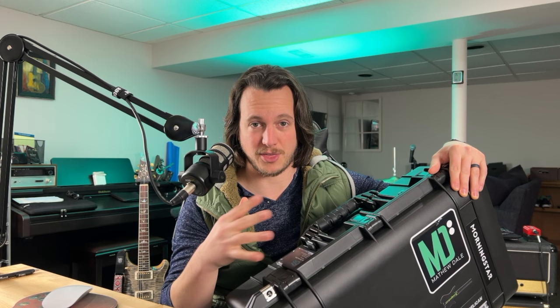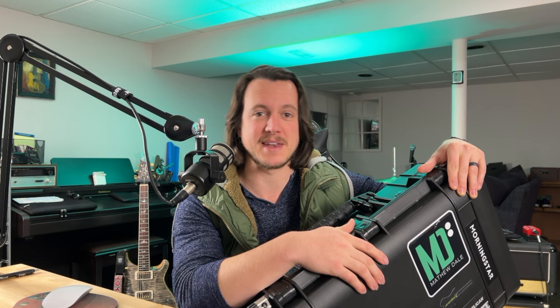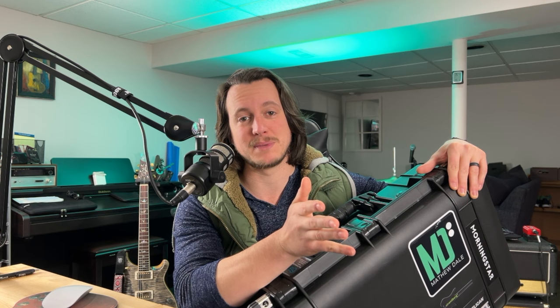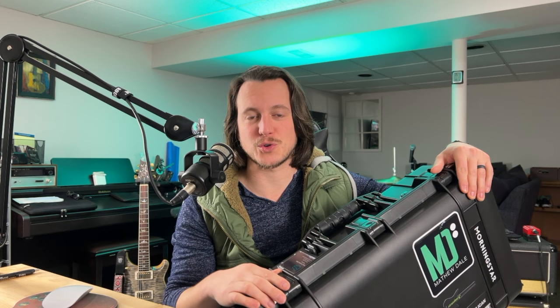I really like this Pelican case — it hits home on the three big things for me, which are probably going to be big things for you as well: durability, protectability for the valuable stuff inside, and waterproofness. There are times when I'm outside setting up at a gig and storm clouds roll in and I'm not near my car or a shelter. Being able to throw your gear into something that is for sure waterproof is a big deal to me.